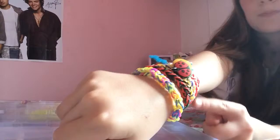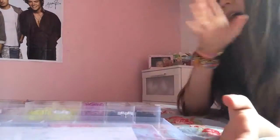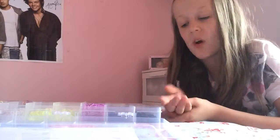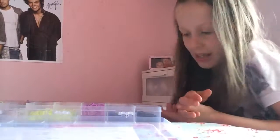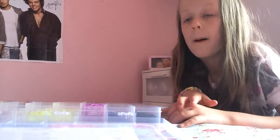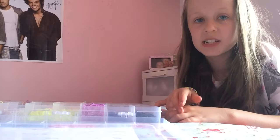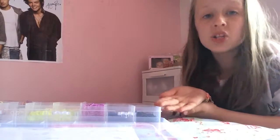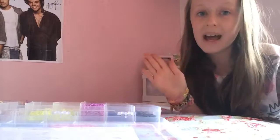There is your spring or summer look bracelet! I hope you guys enjoyed this. Straight after this I'm going to be filming my spring/summer June favorites. Thank you so much for watching and I hope you enjoy making loom bands. If you have any questions, just ask for tips in the comments below. Bye!